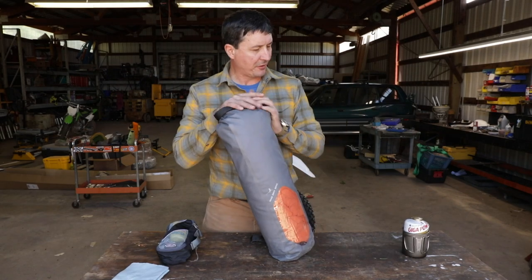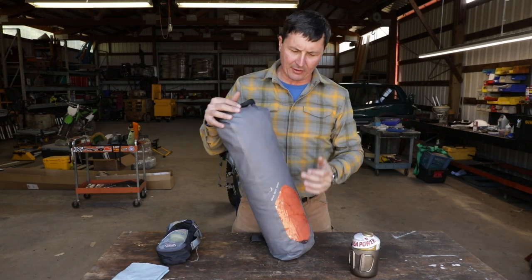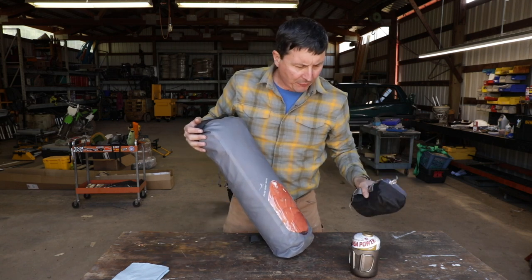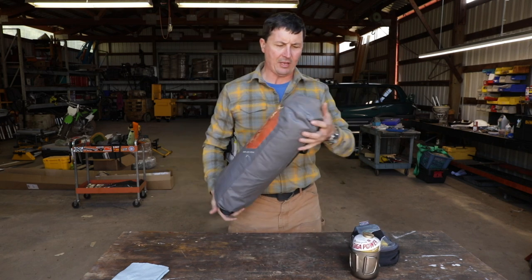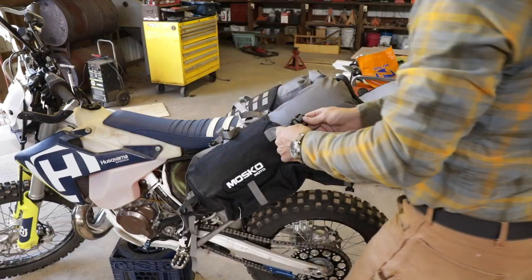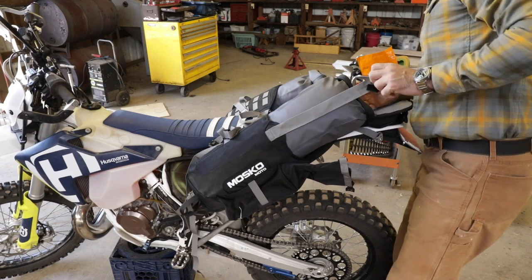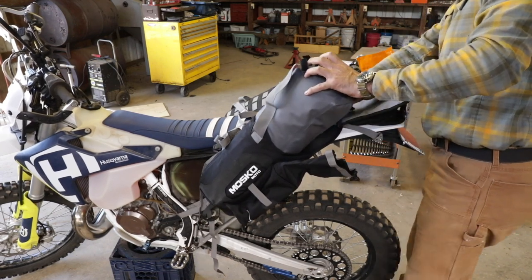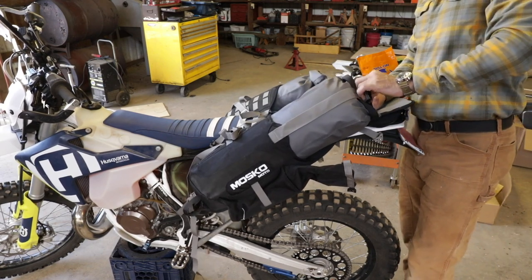There is absolutely no way I'm getting anything else in there. I got the sleeping bag in there, the flip-flops, and two days worth of food. No room for personal items — I'm going to have to do something different with that. Let's go put this in and see. Even this might be too long — I was only able to get about one roll in the top. I don't even know if I'm going to have enough strap. Decisions are going to have to be made. That's not going to fit.